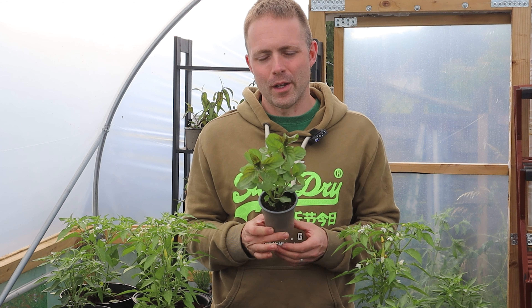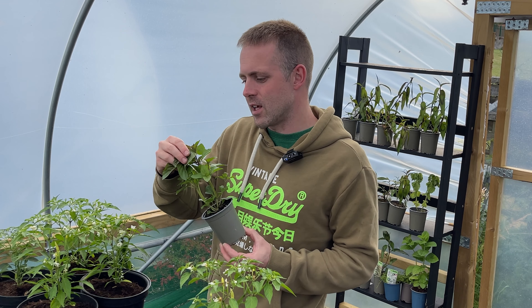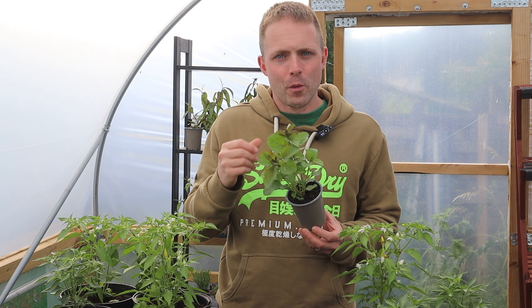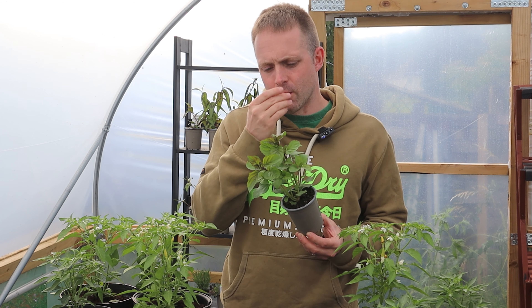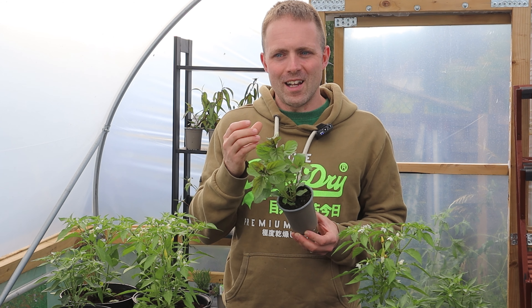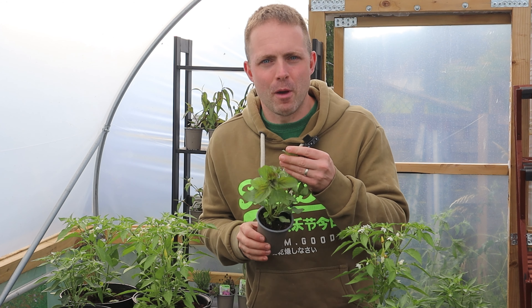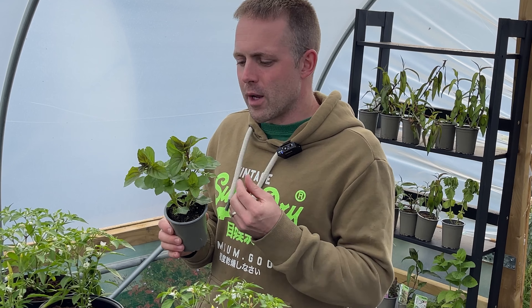Even if you add lime mint to a very strong drink, you will still taste the delicious lime flavour within these leaves. As I'm filming this video right now, I can smell the delicious aroma of lime combined with mint and it really is very special. I can't stop smiling because the aroma is quite sharp.